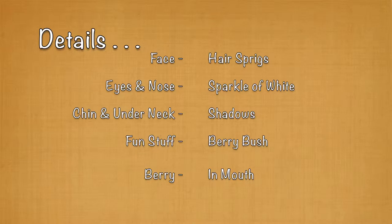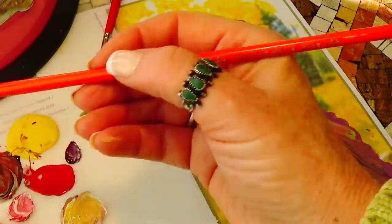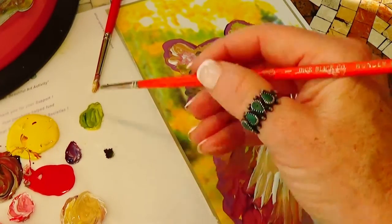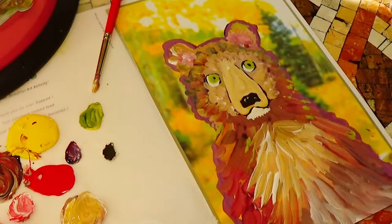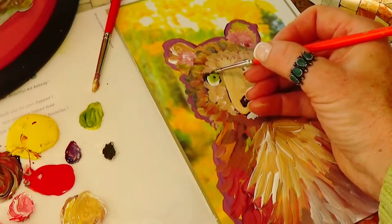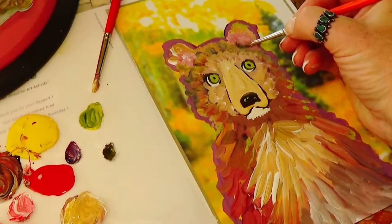Did you notice that I did not use any black at all? I really didn't need it. I could put a tiny bit of black on my brush, but black can overpower. I'm dipping just a little water in here so that it flows and I have more of a gray-black — I rarely use too much black, it can just take over. But if I want to paint the details in with a brush I can, or you may just want to use a colored pencil or a black marker when the paint is dry.